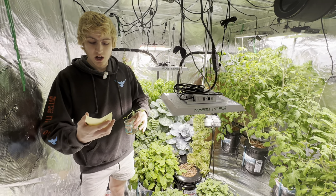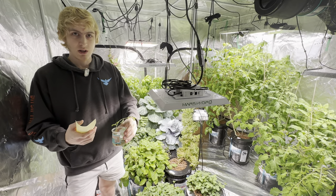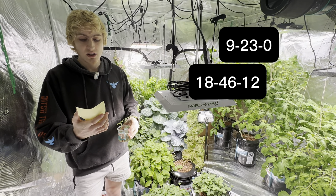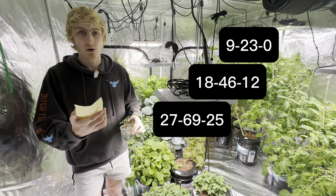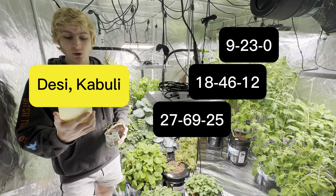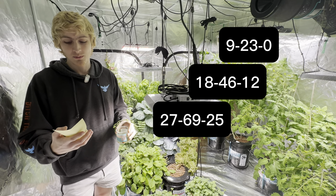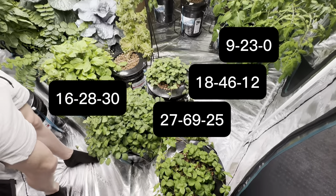The second research paper is from ScienceDirect.com where they talk about NPK ratios to give chickpeas for maximum yield. They tried three different ratios: 9-23-0, 18-46-12, and 27-69-25. They did 16 different chickpea plants of two varieties — the Desi and Kabuli. The 9-23-0 seemed to be the best for maximum yield. I give my plants 16-28-30 for all plants regardless of type, because I just don't want to overcomplicate things.